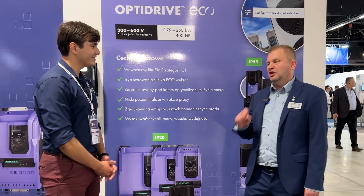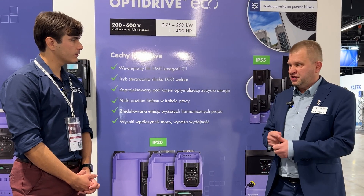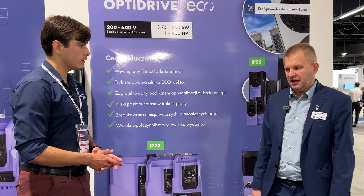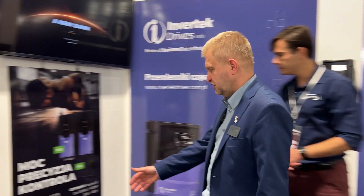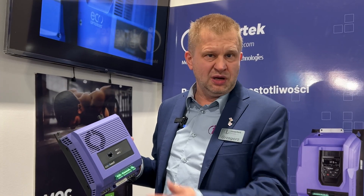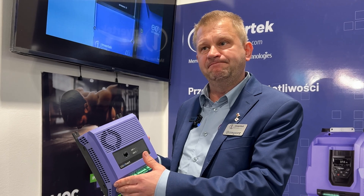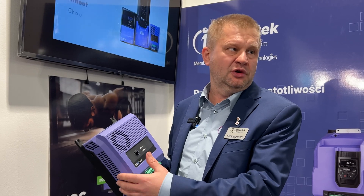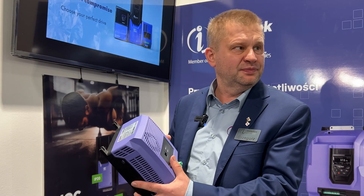Basically everywhere we have a motor, we can power it. And not only induction motors — all our drives can run BLDC motors, PM motors, or permanent magnet motors. We also have a drive that we can customize for the customer. For example, this is a specially designed drive for a heat pump, which is eco-friendly as well, because we think heat pumps will be an opportunity all over the world as an extension instead of gas.